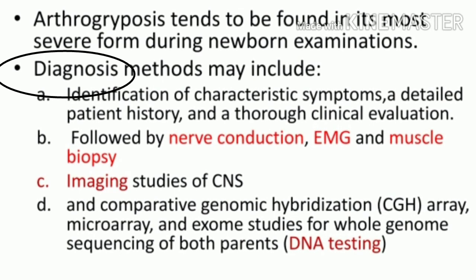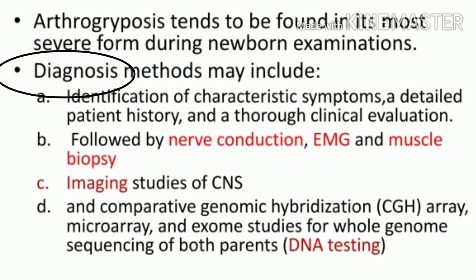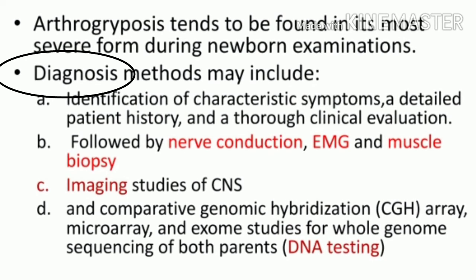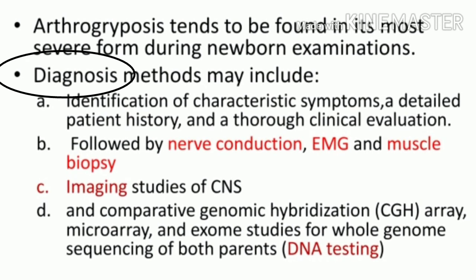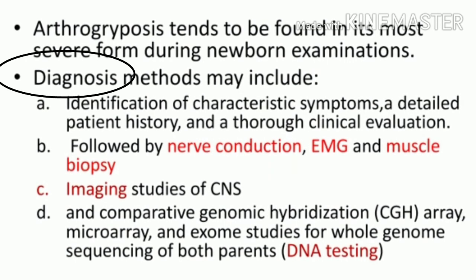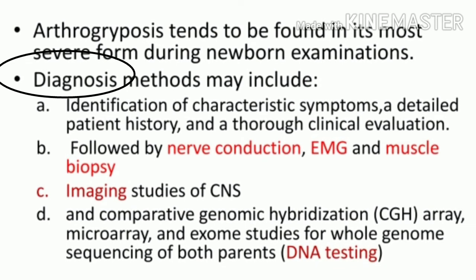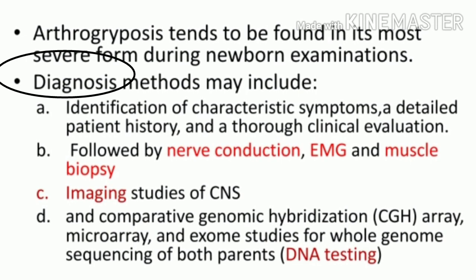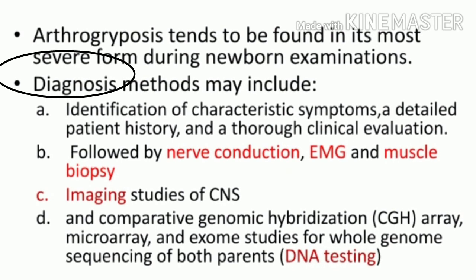In its most severe form, AMC is detected just after birth. When the patient presents later, diagnosis begins with observation and a detailed history — including any viral infection, drug use, twin birth, or decreased amniotic fluid. This is followed by clinical evaluation, nerve conduction velocity studies, EMG, muscle biopsy, imaging such as MRI, and comparative genomic hybridization — DNA testing to check for the relevant genes.